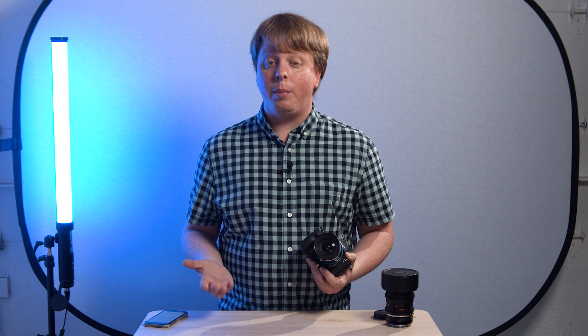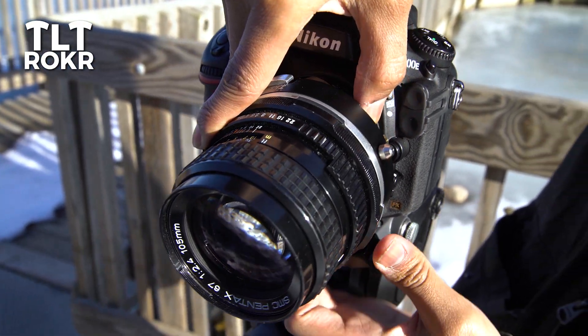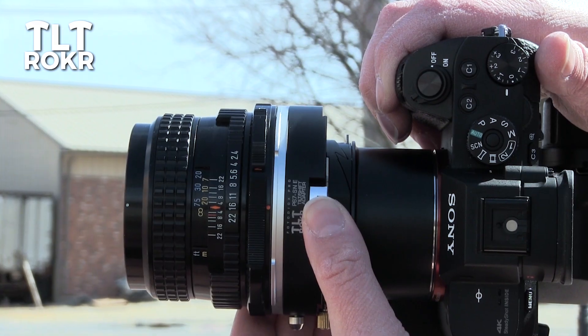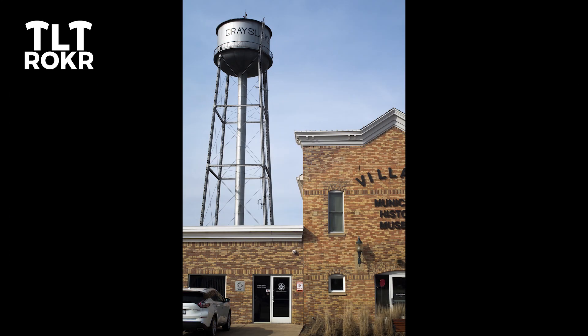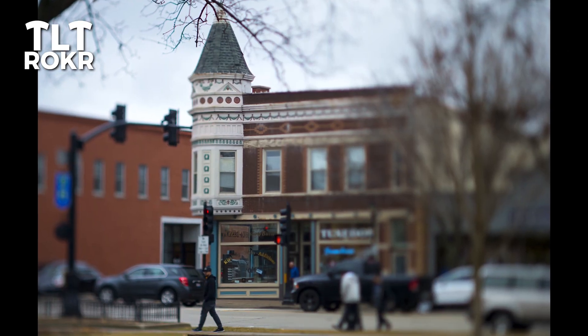If you want to shoot with our Tilt-Rocker adapters on a full-frame camera without using APS-C crop, we have a full line of adapters that utilize medium format lenses. These lenses have a much larger image circle, so you're able to shift all the way left to right, up and down, and tilt without reaching the edge of the image circle and getting vignetting — because medium format lenses are designed to cover a much larger sensor or piece of film.